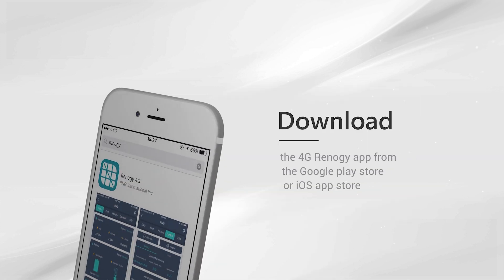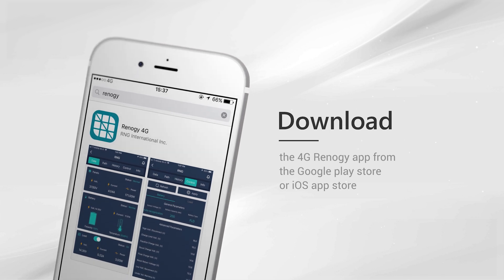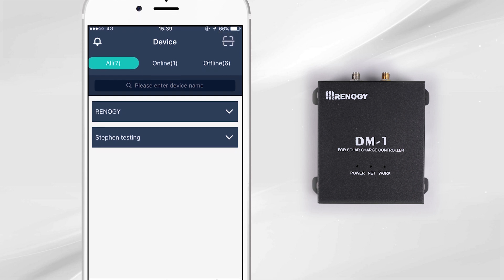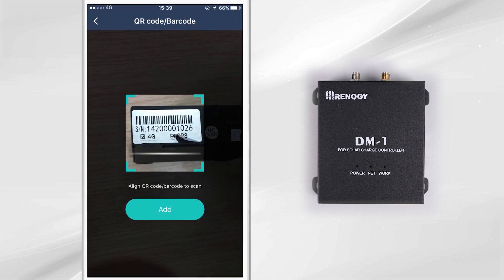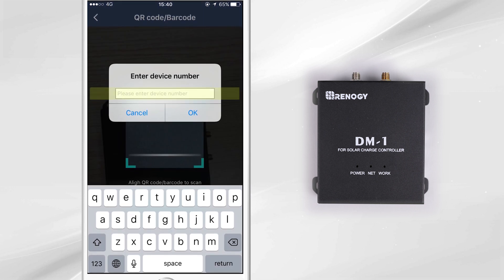Download the 4G Renogy app from the Google Play Store or iOS App Store. Once you have downloaded it and created an account, press the QR code barcode scanner symbol on the top right corner of your phone screen. This will allow you to scan the barcode of the 4G module and add the device. You can also manually input the device number to add the device.